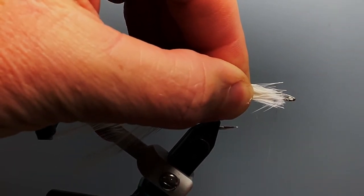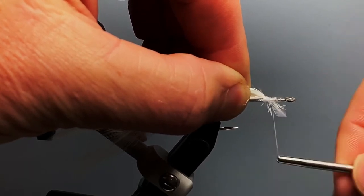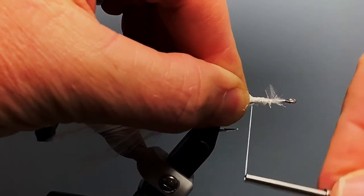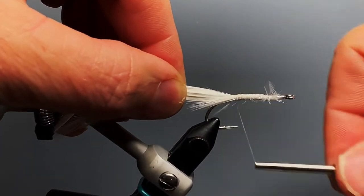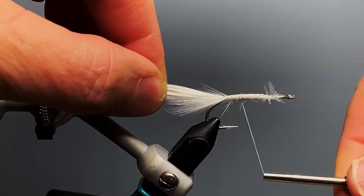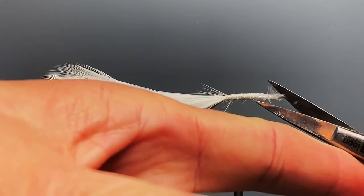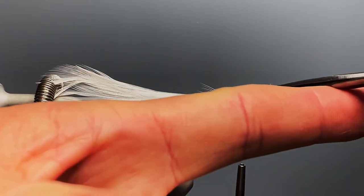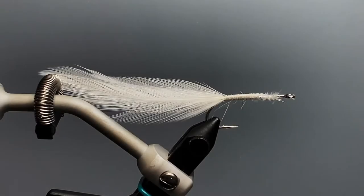We take a couple of loose collecting wraps on top and lash those down all the way back to about the barb of the hook, then bring our thread about halfway back up. We'll just trim a couple of these wild pieces off — not that they won't be covered up later, but let's go ahead and trim those off. Now, we don't want to go overboard on the flash of this fly, but it could use a little bit.